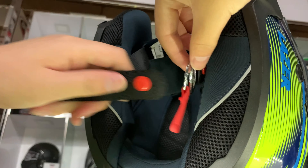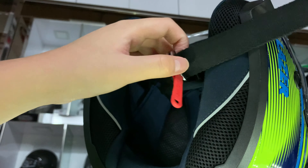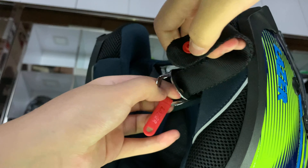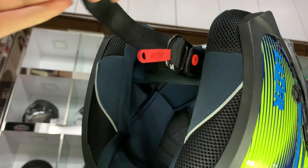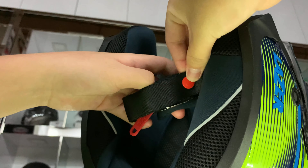Here's another view on how to do it. So let's repeat it. Step 1, pull it in through both rings, split it open, put it back into the first ring, pull, and clip it. Simple as that.